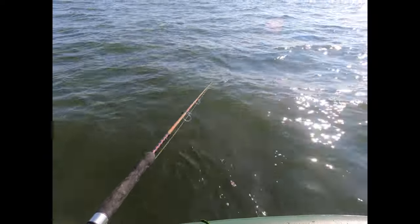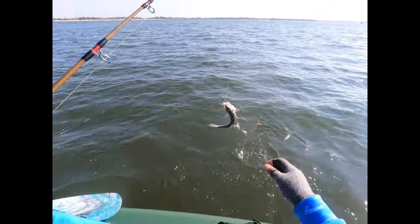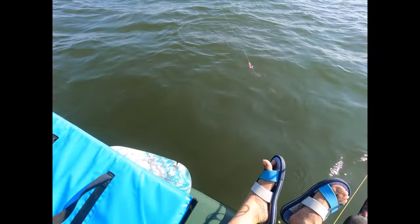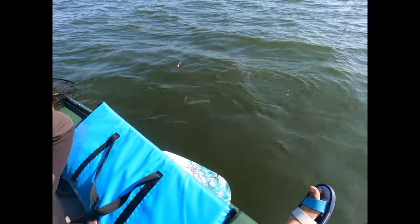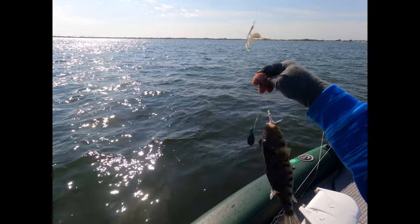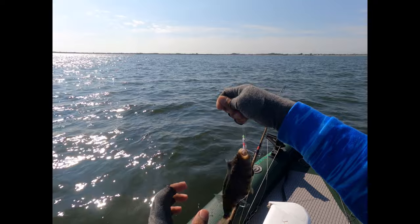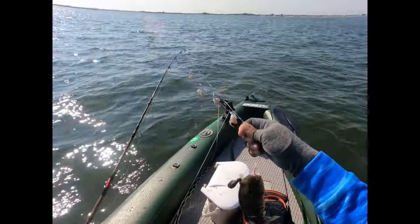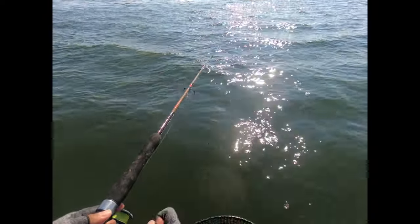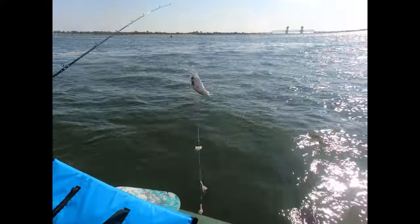Hey! What I got — look at that, look at that, good size. Another one. Oh! Snapper, snapper, baby snapper.